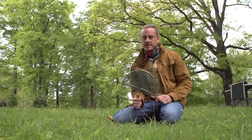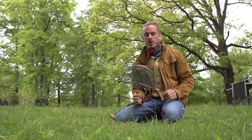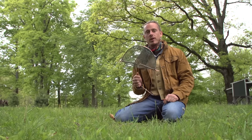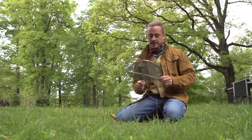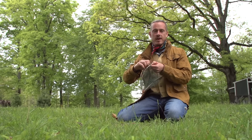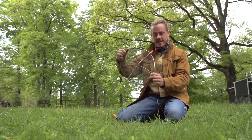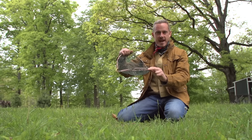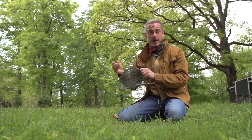Hey guys, it's Creek Stewart and this is a short video tutorial on how to set the Venus Bird Trap included in your Apocobox Survival Box. I call it the Venus Bird Trap because it reminds me of the Venus Fly Trap — it's got that same kind of shape and concept to it as a natural Venus Fly Trap. So that's why I call it the Venus Bird Trap.